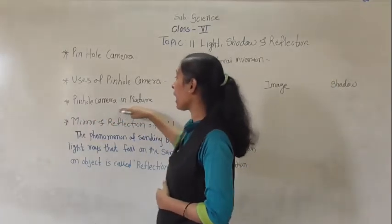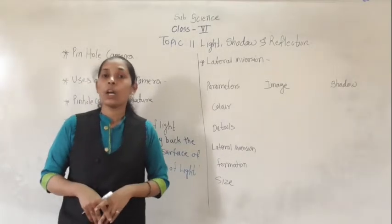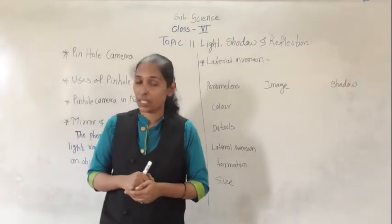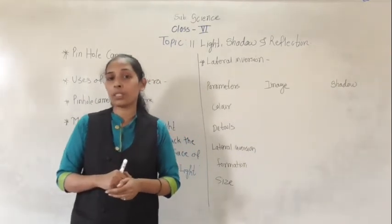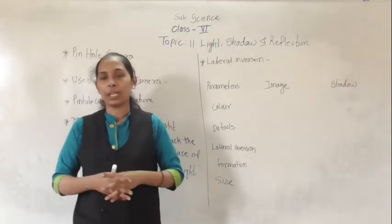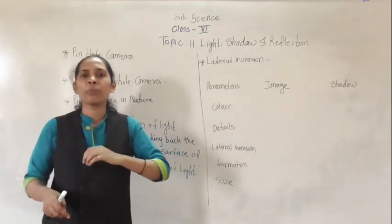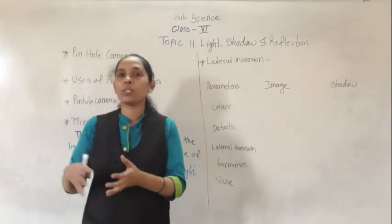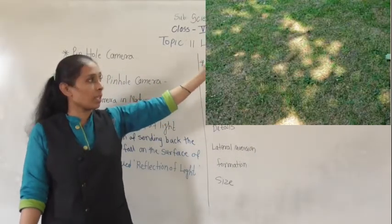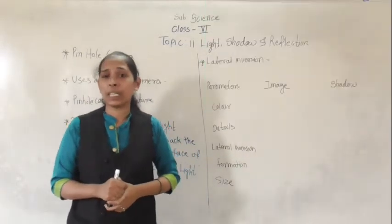Now we will see pinhole camera in nature. The pinhole camera is also present in nature. On certain ground we can see circular structures of the sun. How is this image of the sun formed? Because the leaves of a plant act as a hole, and through that hole only one ray passes through and forms an image on the ground.